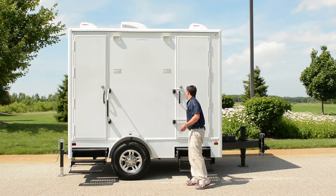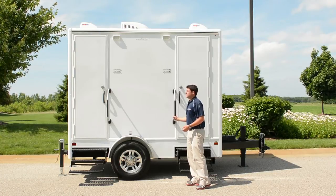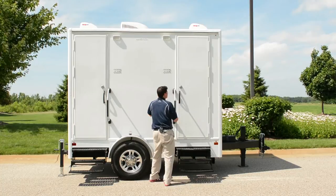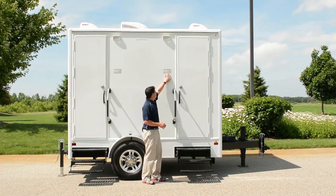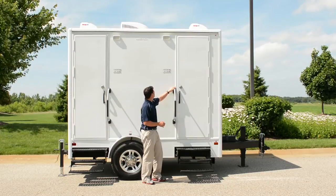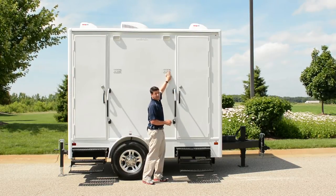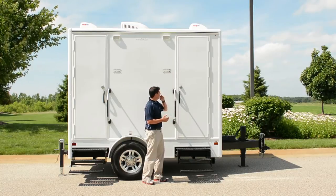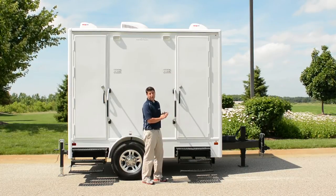Handrails are very easy to operate — simply pull up, put them in place, or pull them in front of the door for travel. Restroom trailers use a vacant and in-use sign operated by the deadbolt, so when the customer steps in and locks the door, the in-use light goes on. When it goes out, the green light goes on to let other guests know the unit is open and available for use.